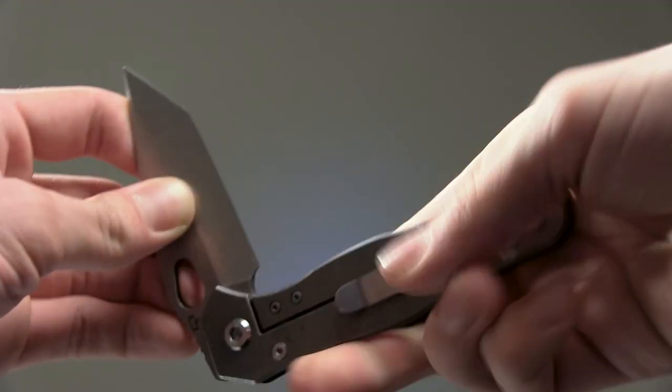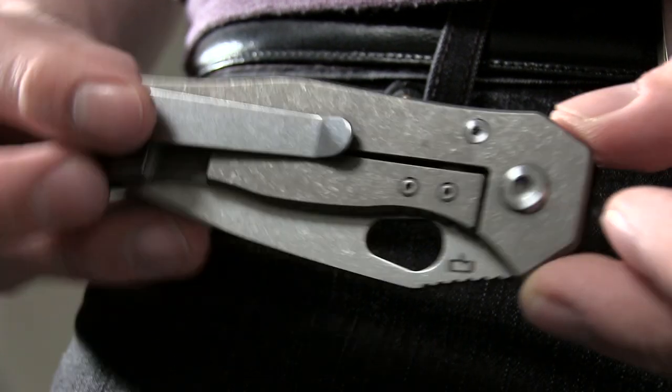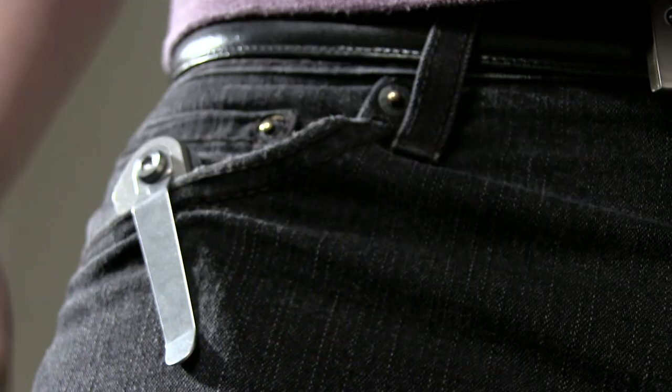Both models sport a nice sturdy frame lock. The pocket clip is good and snug, while still sliding on easily, so you can safely stow this knife with no struggle.